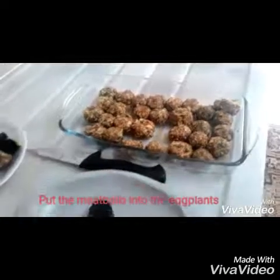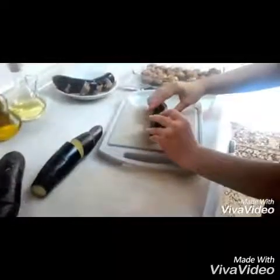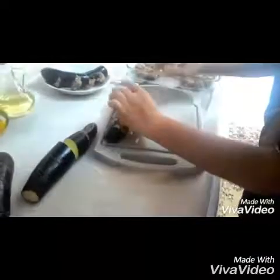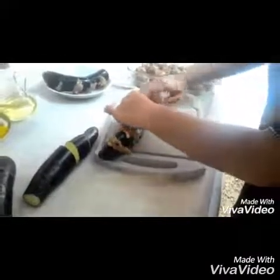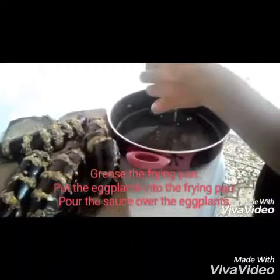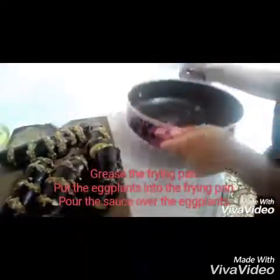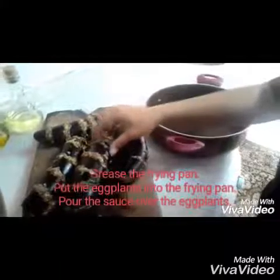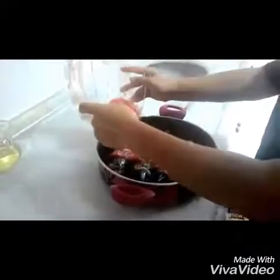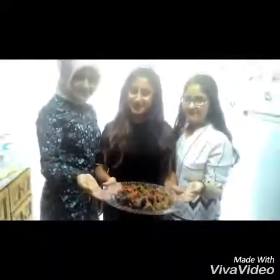Peel the eggplants. Grease the frying pan, put the eggplants into the frying pan, pour the sauce on the eggplants, cook the meal for half an hour. Bon appétit!